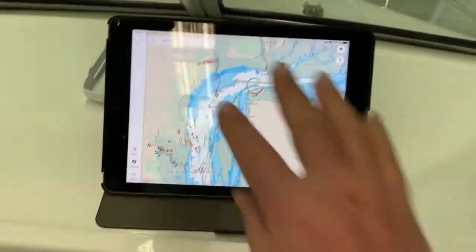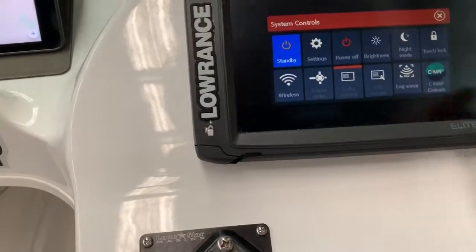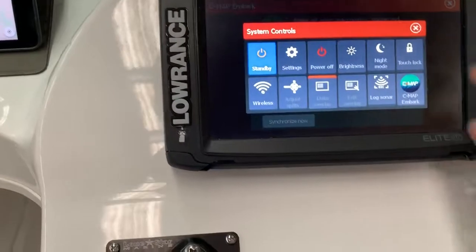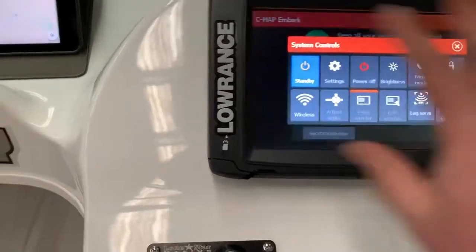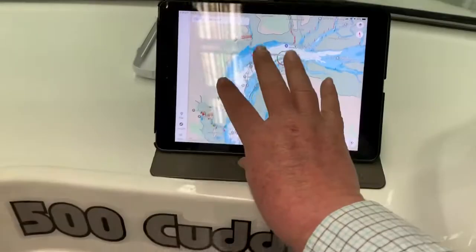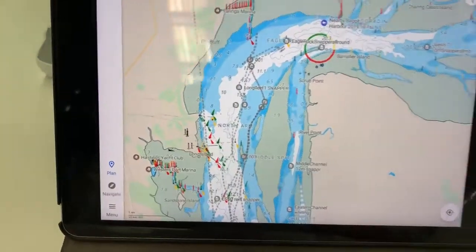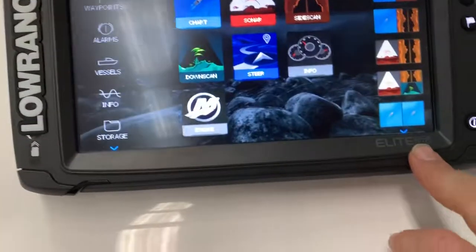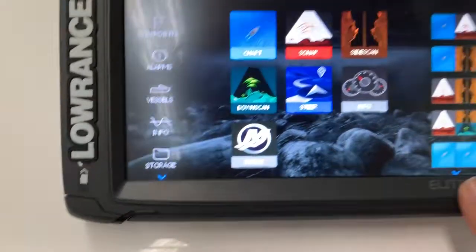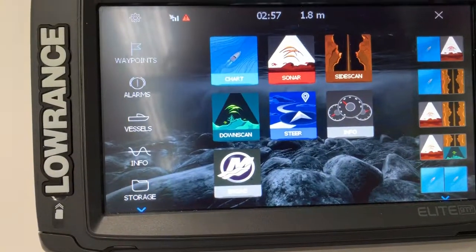I can actually take it out in the boat with me in combination with my sounder and navigate all the way there. Everything's recorded, it's all on my screen backed up onto my electronic devices, and it's free — I love free. Definitely have a look if you've got the Elite Ti2. If you have any questions please drop me a line in the comments below. Thanks for watching.